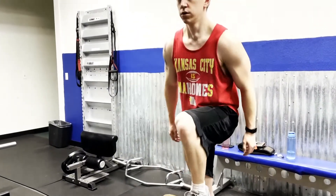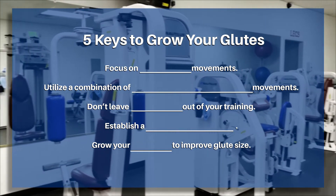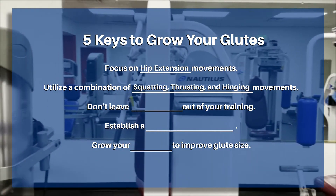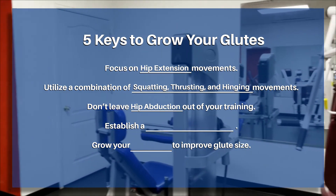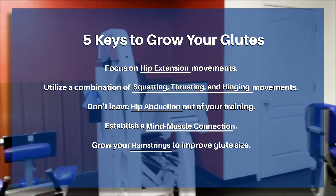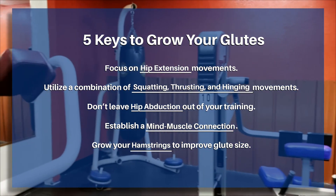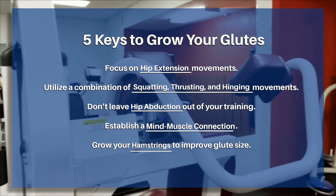To summarize, the five keys to growing your glutes are: focus on hip extension movements, utilize a combination of squatting, thrusting, and hinging exercises, don't leave hip abduction out of your training, establish a mind-muscle connection, and grow your hamstrings to improve glute size. A consistent focus on these things will grow your glutes, improving your squat, deadlift, and overall physique. Train your glutes at least twice a week and over time you'll begin to see the changes you're looking for.